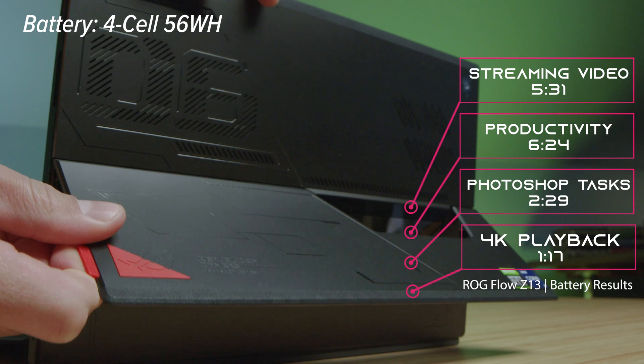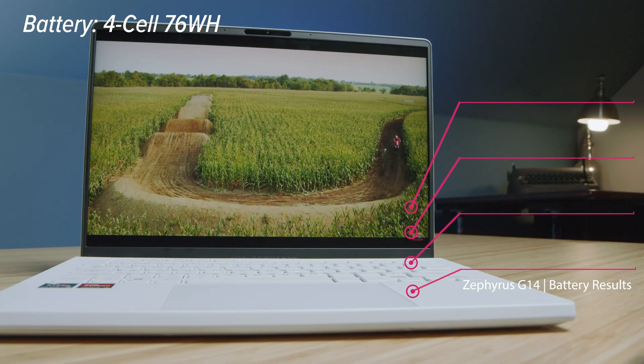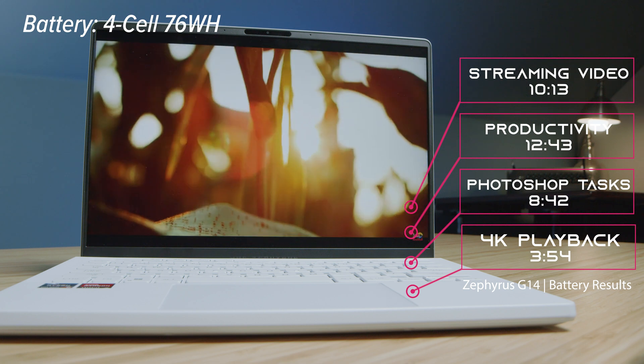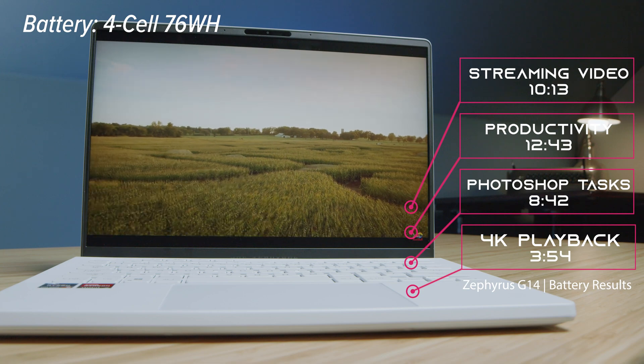Compared to the latest Asus ROG Zephyrus G14, which I've been reviewing recently, that is half of the battery life. To me, that is just unacceptable on a device that is supposed to be an on-the-go friendly device. I know this is a thin and light form factor with so much innovation. I am a huge Asus fan and I really value their devices. However, for me as a creative professional, being able to be on the go with my workflow — I think this is a bottleneck in the user experience. They could have made a better decision with a Ryzen processor.